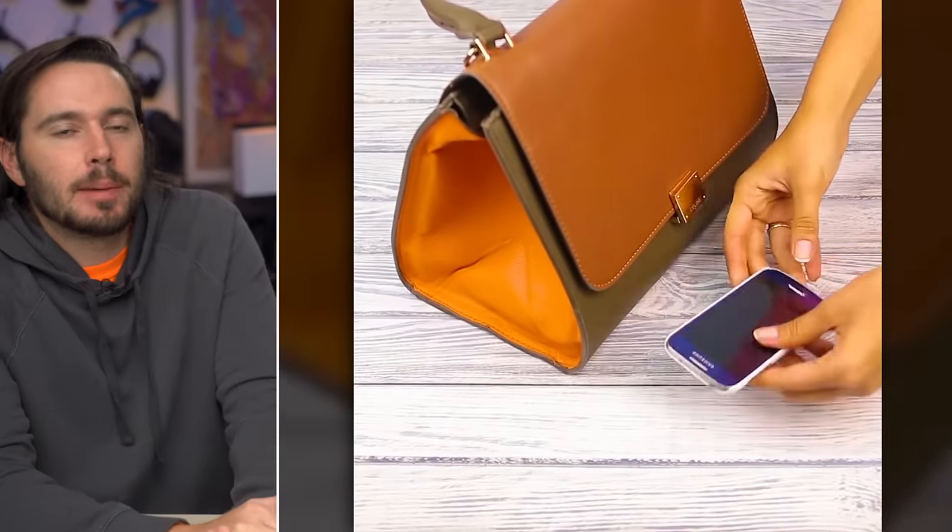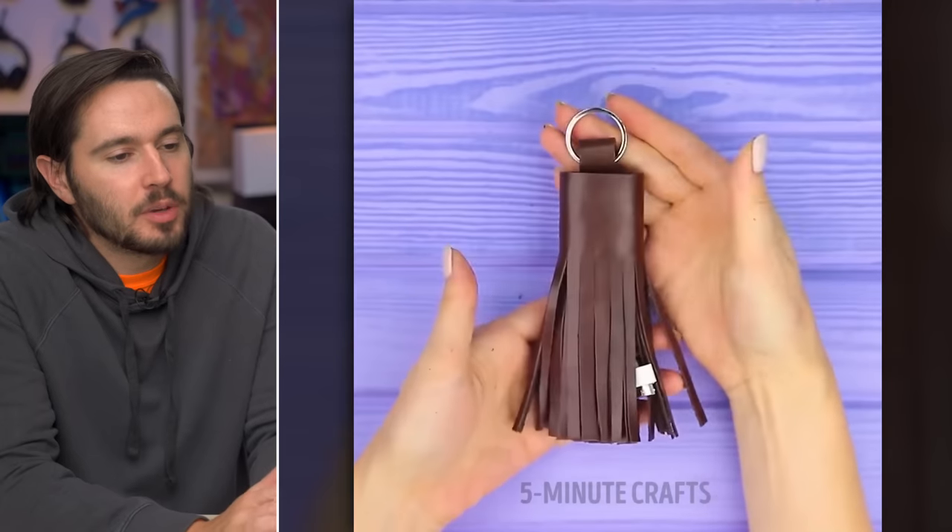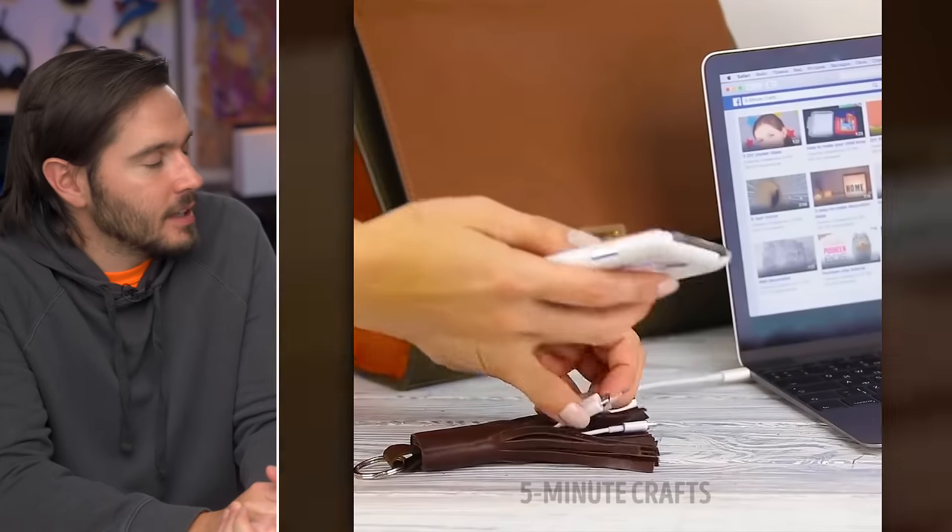Can't find your charger? How about cleaning your purse? It's probably at home, plugged into the wall where you left it. I'm surprised no one has worn this fashion accessory to the Met Gala. And it doubles as a duster. My cats would love this.